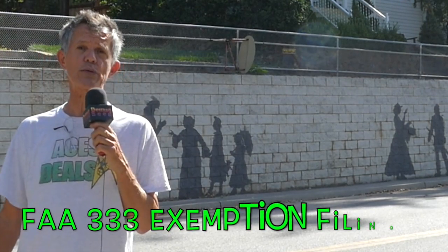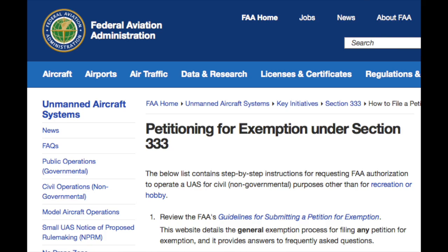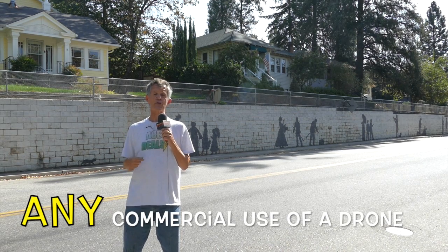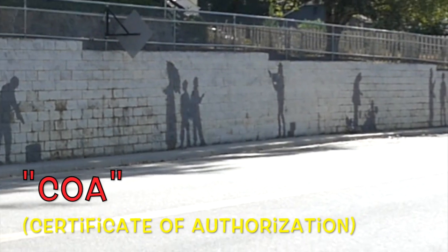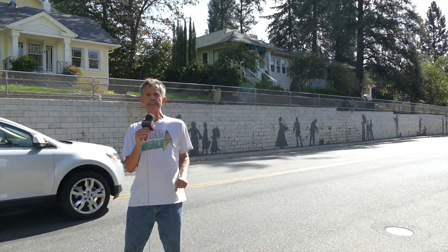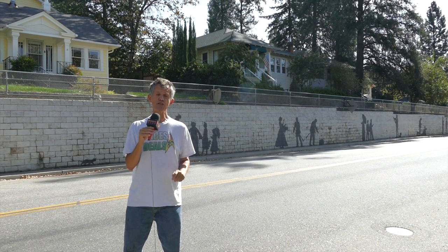Now I want to talk to you about the 333 exemption from the FAA. The 333 exemption is what you need if you want to fly commercially — in other words, if you want to use your drone for hire. You need to have a 333 and possibly a COA. Right now the FAA has guidelines but they're way behind the ball on putting out regulations, so you can get a 333 exemption a lot easier than you might think.